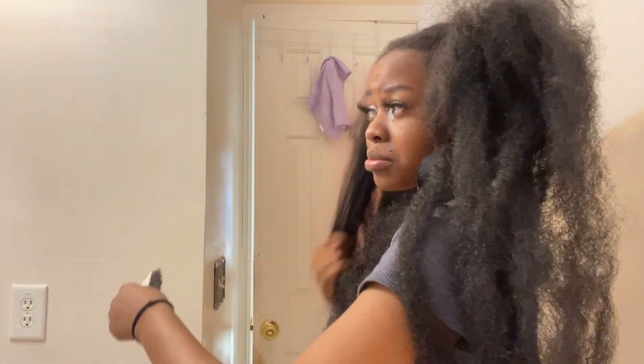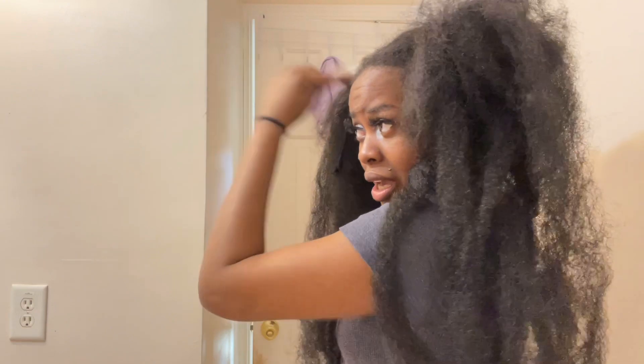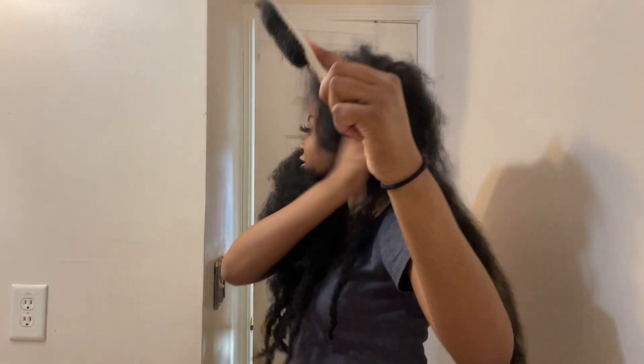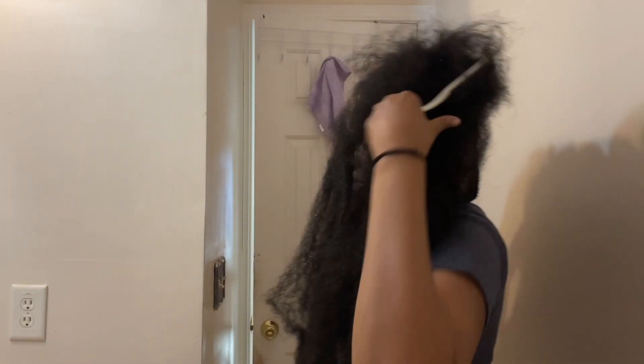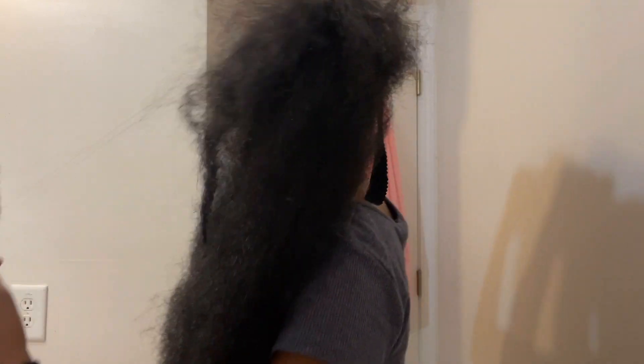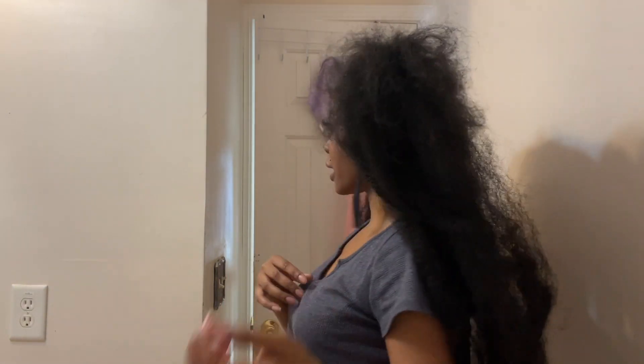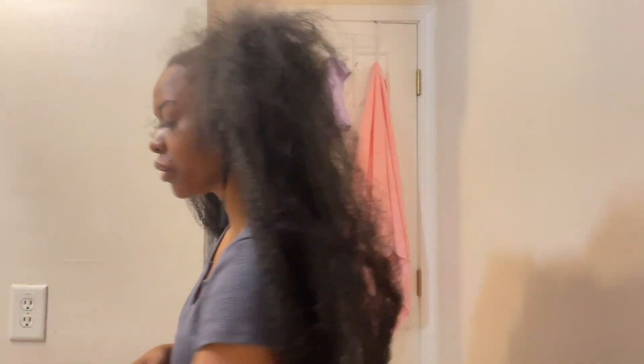So then what we're going to do is take our brush and just make sure not to brush out the Marley hair, but just brush your hair and play with it. I kind of like how the strands are hanging down. I'm just going to cut that part because I like how the strands are hanging down. That's just kind of what I like.